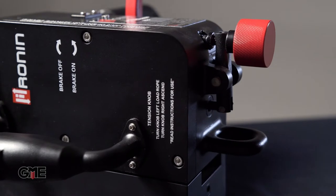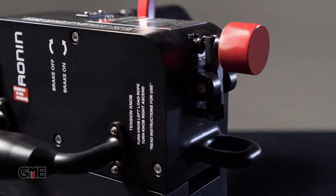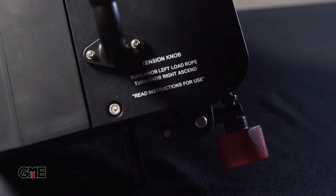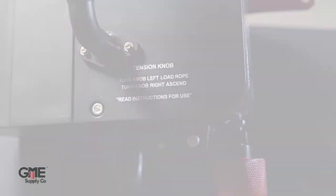For starters, we have the tensioning dial. In a nutshell, this adjusts the amount of grip that the device is applying to the rope, which means this has to be adjusted depending on the size of rope you're using. Now, we've all heard the term righty-tighty, lefty-loosey. Only in previous generations of this tool, that was flipped, creating a confusing system for easily loading the rope. Now that phrase applies — for larger diameter rope, turn it left to loosen it, and for smaller diameter rope, turn it right to tighten it.